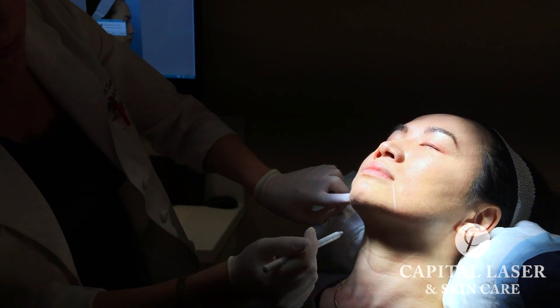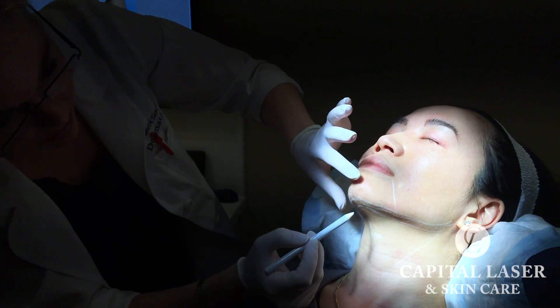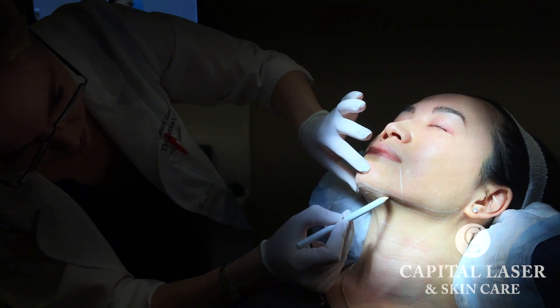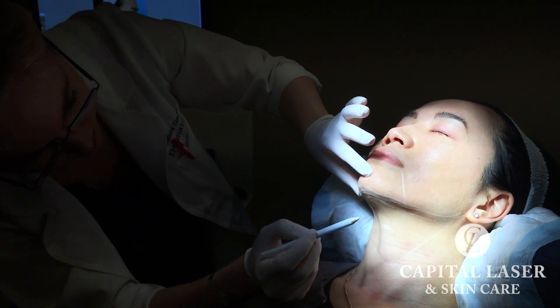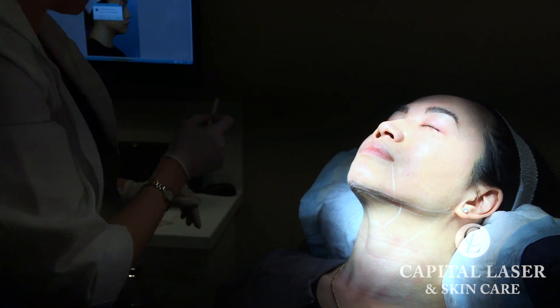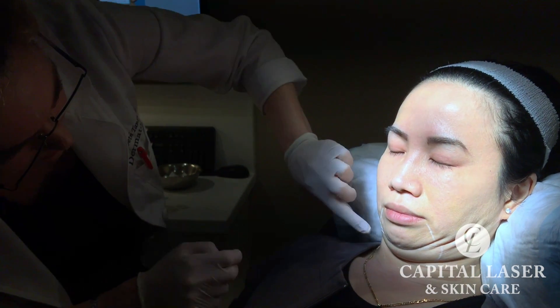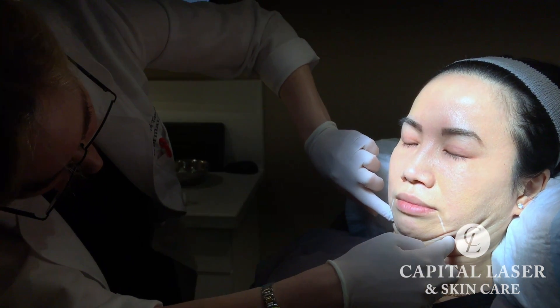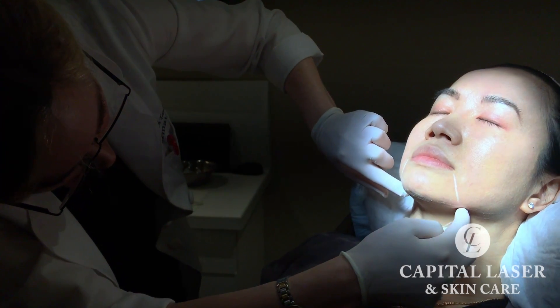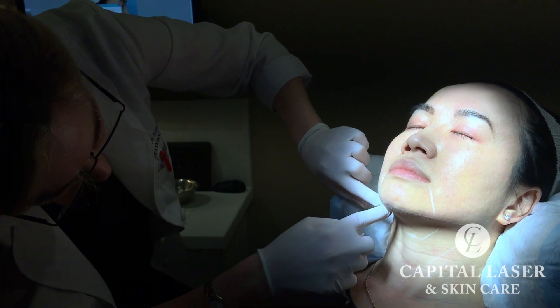You mark out the jawline, then go another centimeter underneath that. Now, you don't need the full one centimeter here, to be honest — I usually pull it in a little closer. That gives you your area for treatment. Now make your double chin. Notice that's there, that's there. Lift up again — that puts you right where you need to be. Right in here is the area that we need to treat.